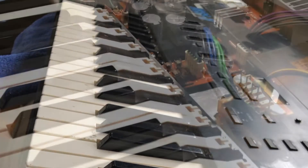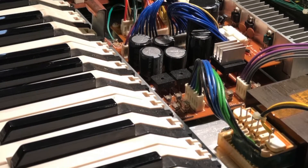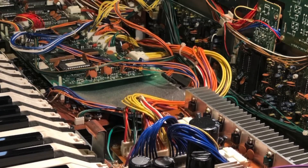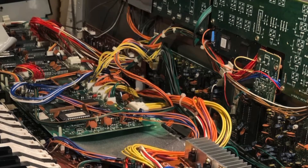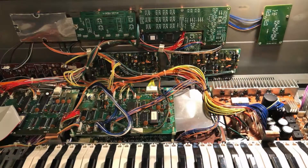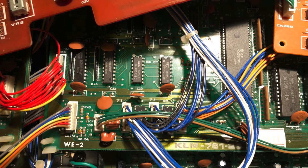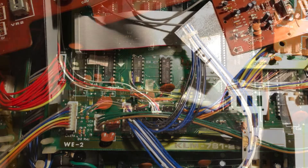I took the entire keyboard apart, including all of the keys, the keyboard, and all the parts that connect to the top cover. It wasn't too difficult, but I took a photo after every part that I removed and every cable that I unplugged, so that I'd have a record when I put the synth back together. I also put all the screws into labeled sandwich bags to keep track of them.